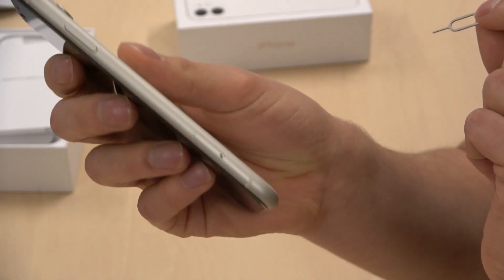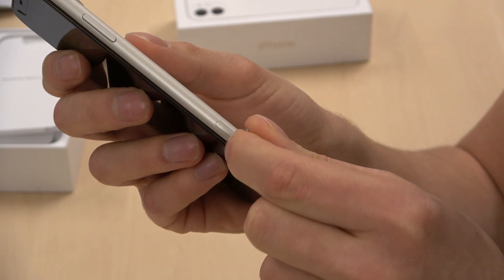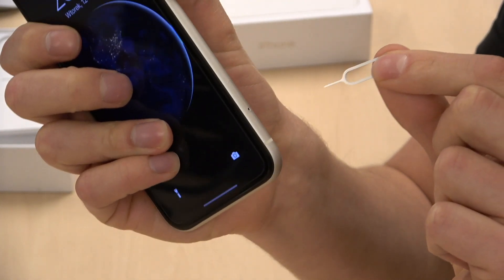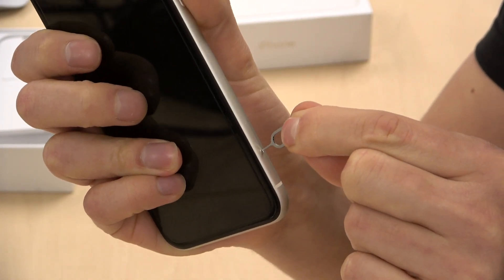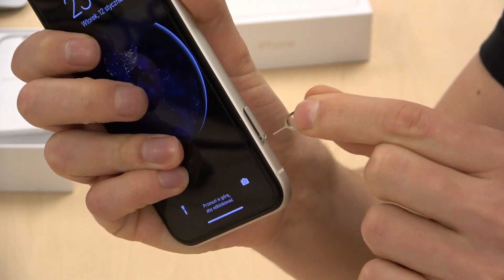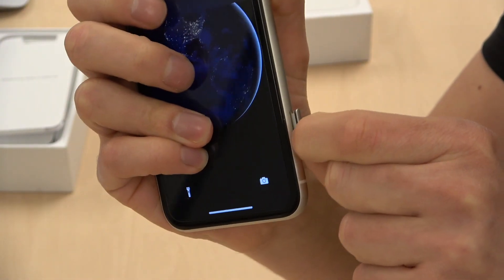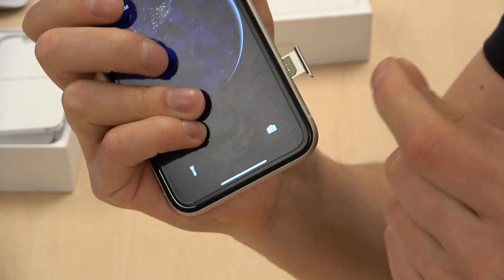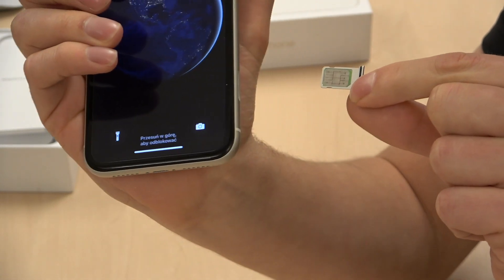Do you see that small thing here? We need to insert it in and then push. And right now we can remove that.